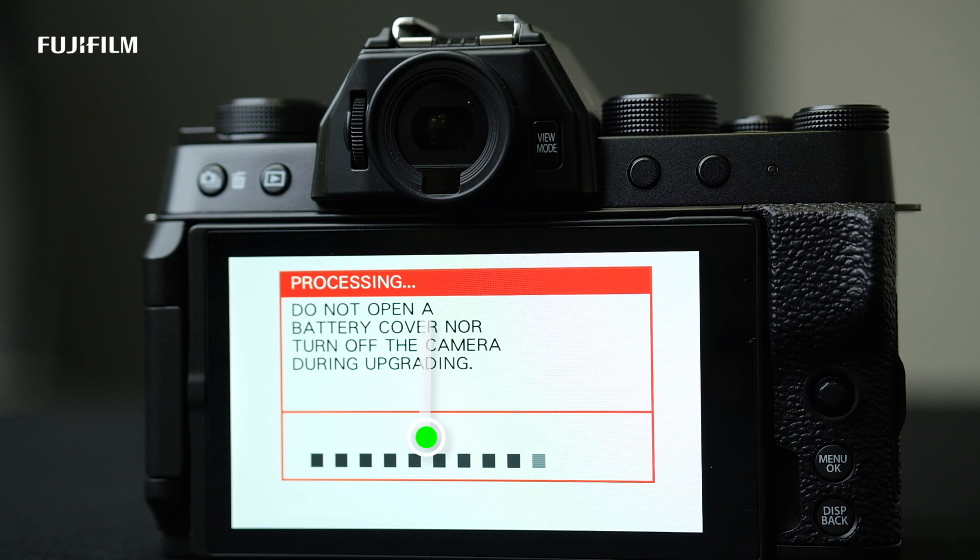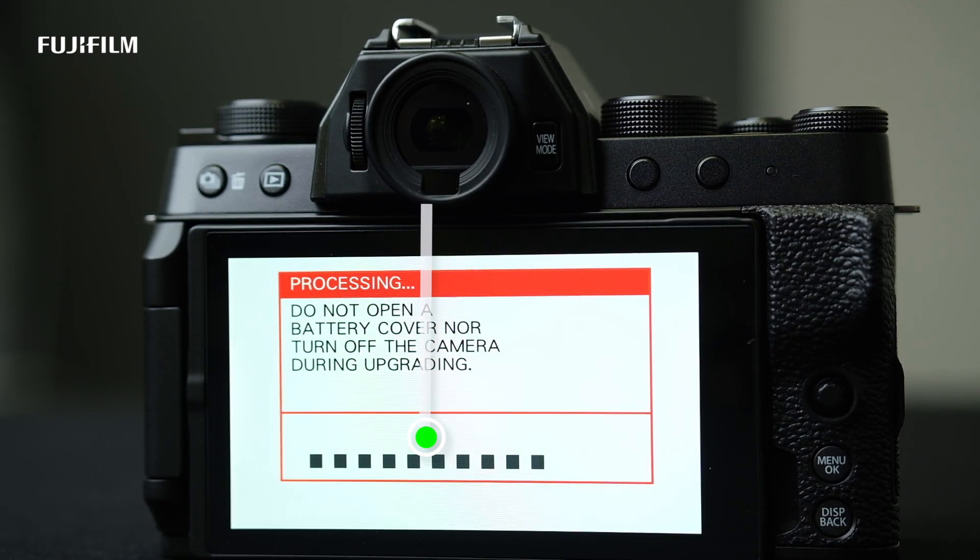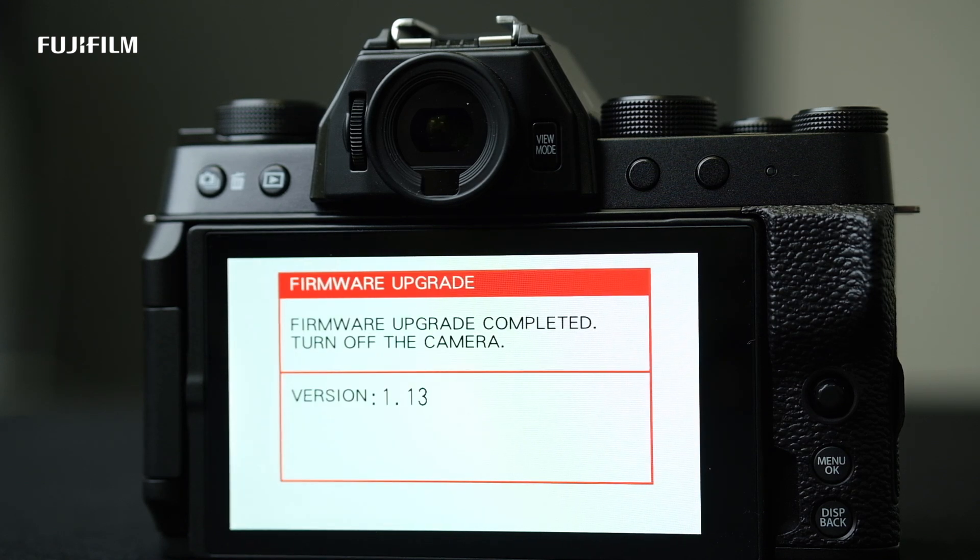Please note: do not turn off the camera until you get the prompt on the screen to turn it off. To check the status of the firmware update, you would see the progress on the bottom of the screen. Once the firmware update is completed, the camera will give a prompt to turn it off.